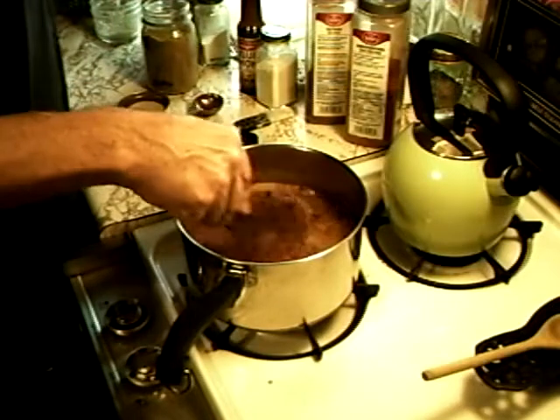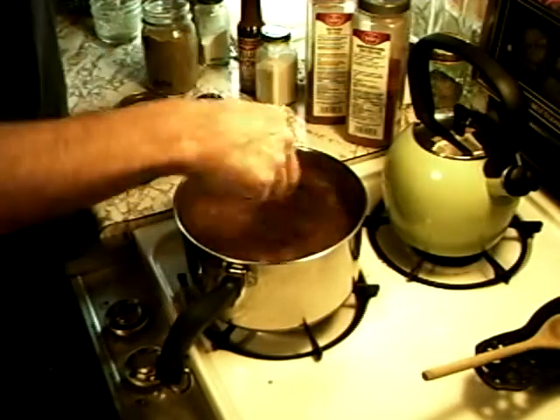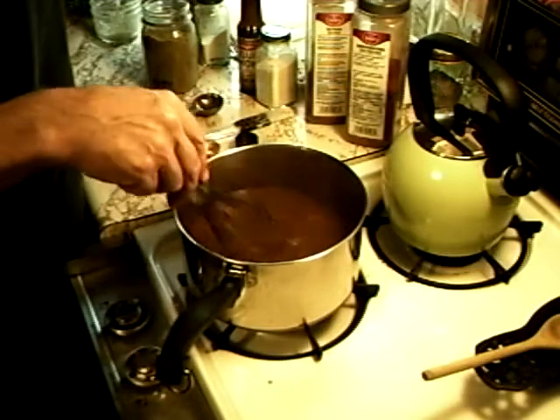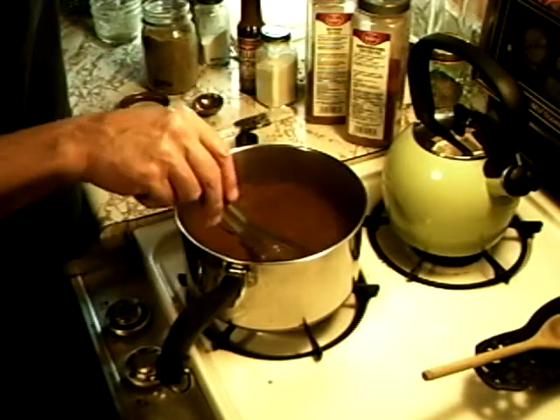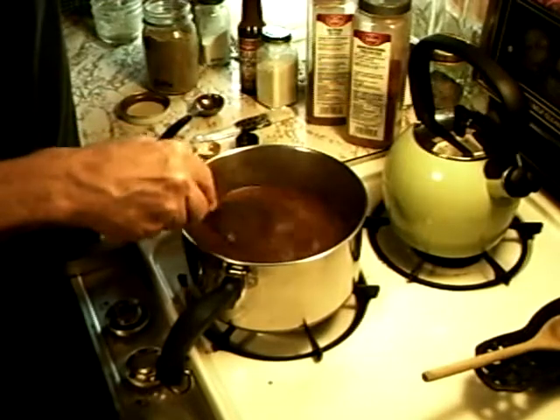Use your whisk — give it a good whisk in. I think that's all for now. We'll set up next and show you how to prepare the turkey.